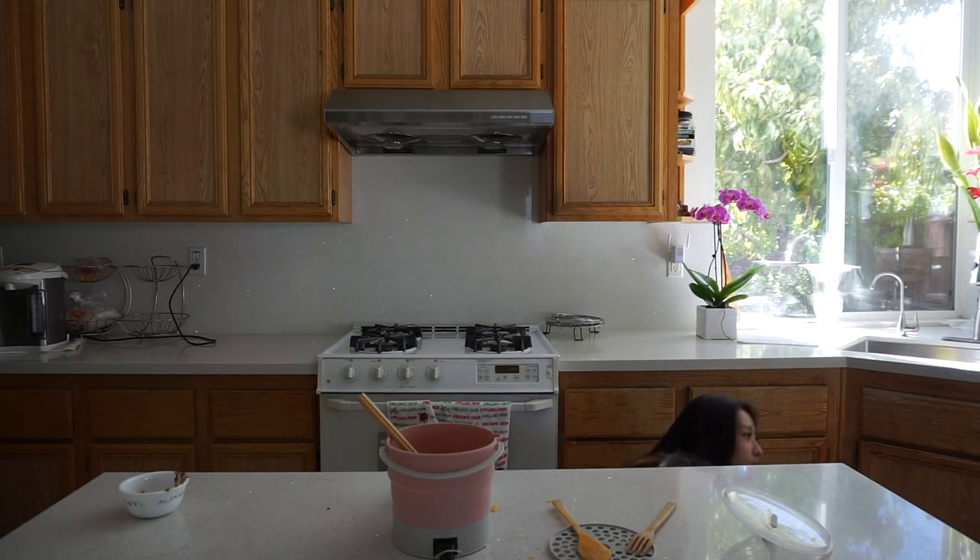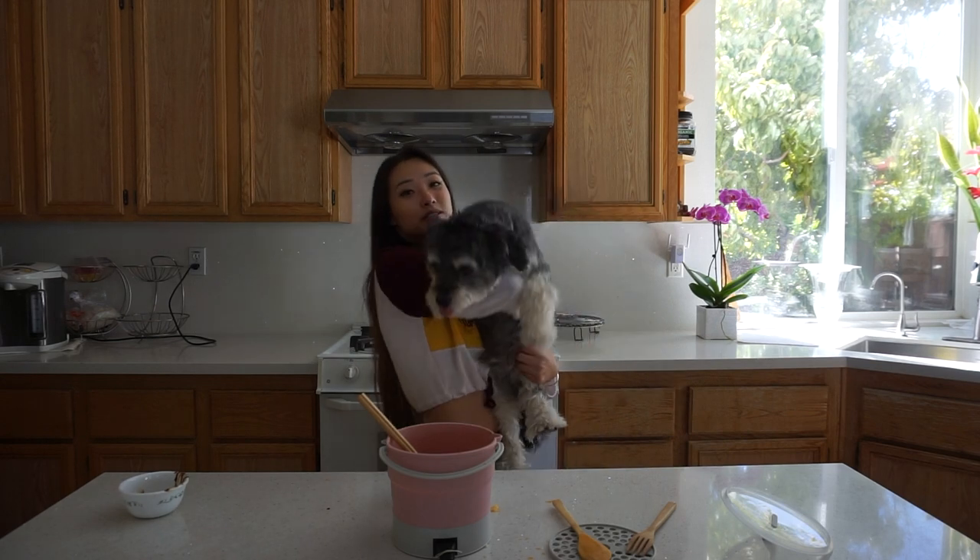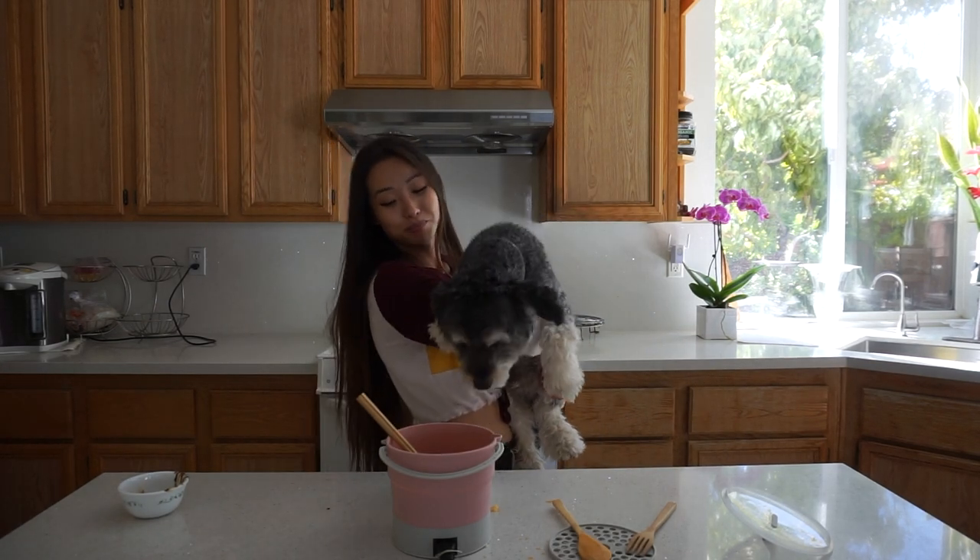Me and my dog Boba approve of this awesome fold-a-pot. You should get one too. Thanks for watching my first video. Bye!